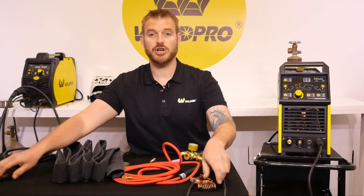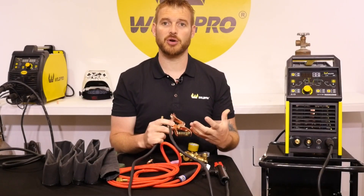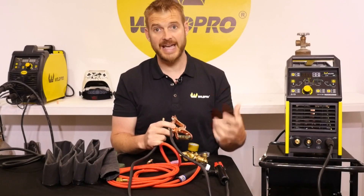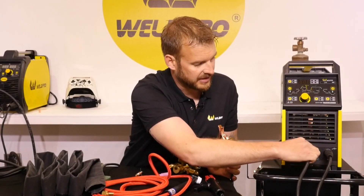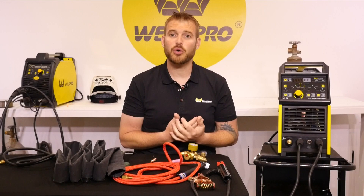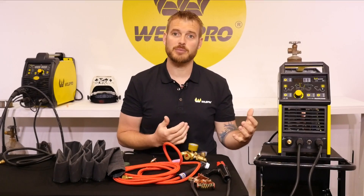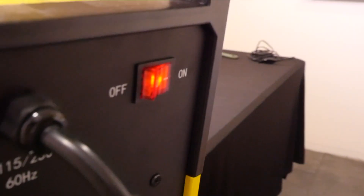Next, let's go ahead and connect our ground clamp. When we stick weld, we typically want our polarity to be DC electrode positive, which means our electrode holder would be our positive connection. If our electrode holder is connected to the positive terminal, our ground clamp will be connected to the negative terminal. Using the same technique as before, go ahead and twist this connector in. Now our electrode holder and our ground clamp are connected to our machine.